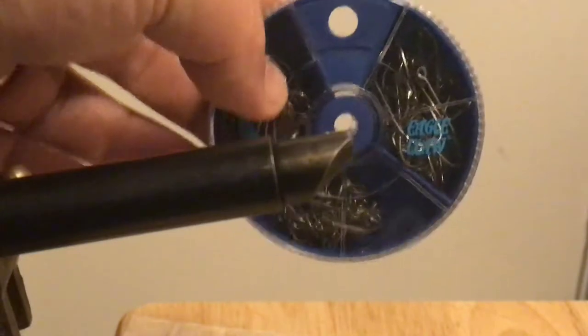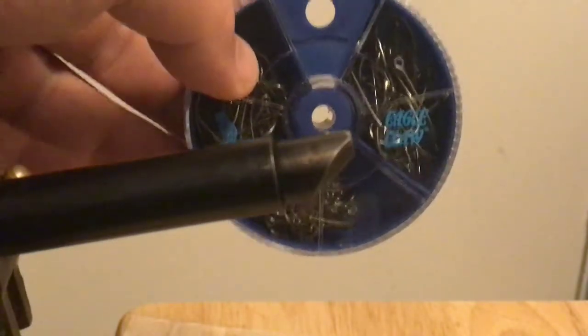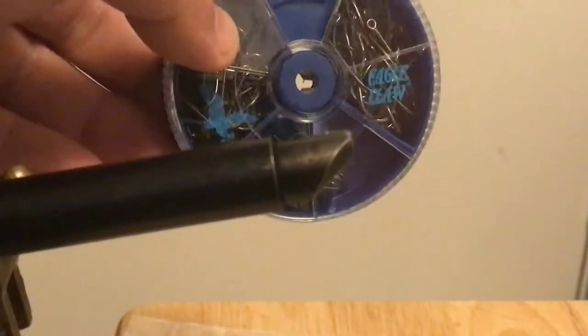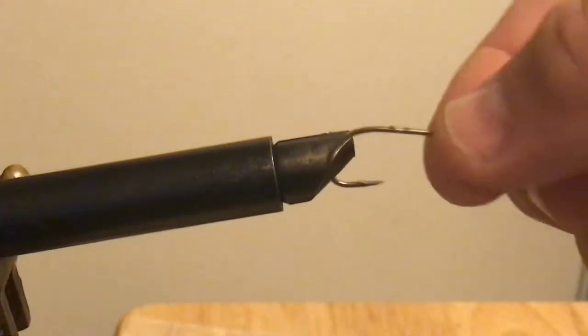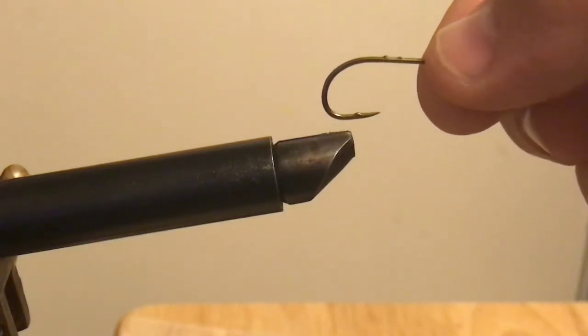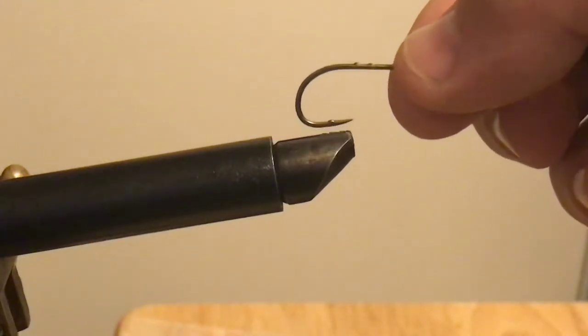This is from the infamous Eagle Claw pack. It's the largest hook of the three — there are three sizes. I've already mashed down the barbs on the top of the hook and on the point.